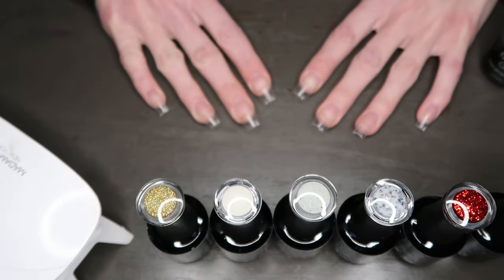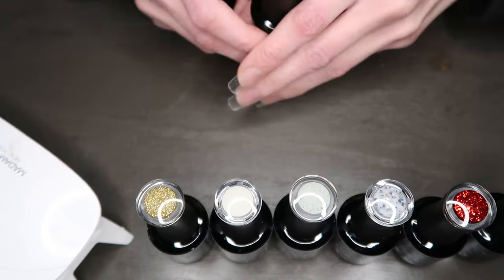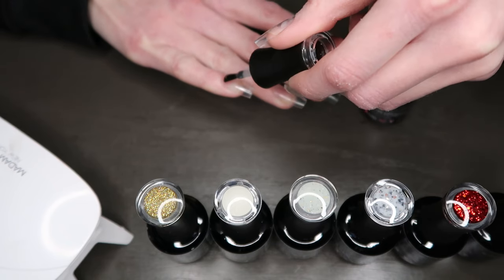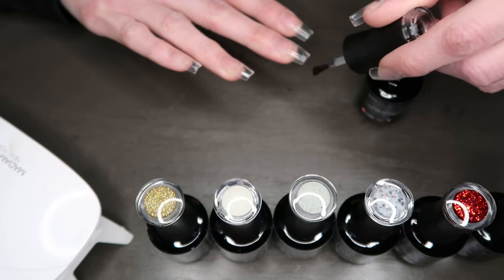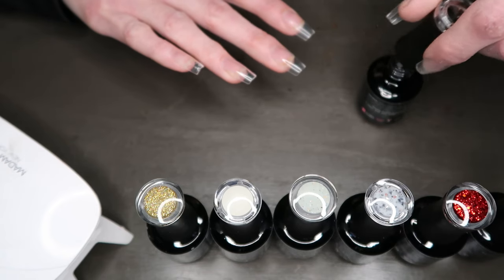I have some press-on nails as per usual and we are going to start with our base coat. I'm just going to apply this to every nail. This just sets the nails up to be tacky so that the following coats of nail polish will stick to our nails.